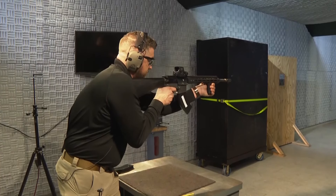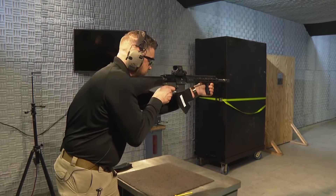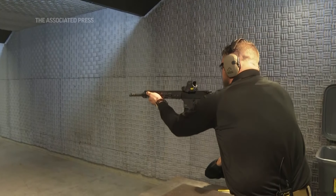Auto-seers, Glock switches, forced reset triggers — different kinds of devices, all aimed at doing the same thing: making a legal firearm into an illegal machine gun.